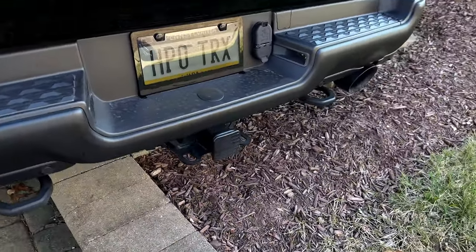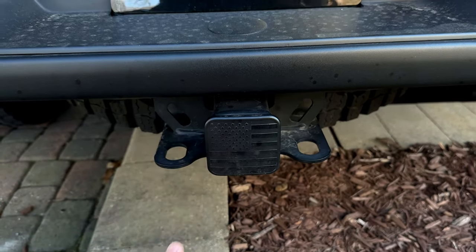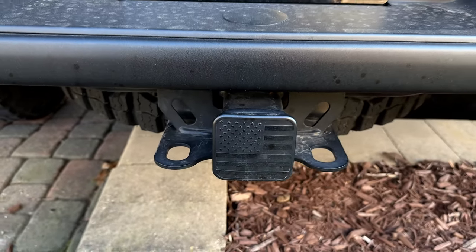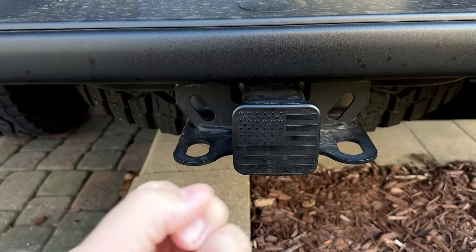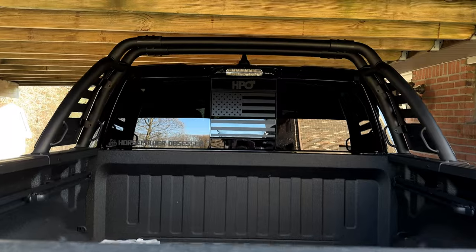Number four on the list is the add-on blacked-out American flag tow hitch cover. It literally just pops in and pops out, so you can still use the tow hitch when needed. This is only a couple bucks on Amazon, and I really like the look — it's that matte black with the shiny black appearance and gives you that real 'Murica theme.